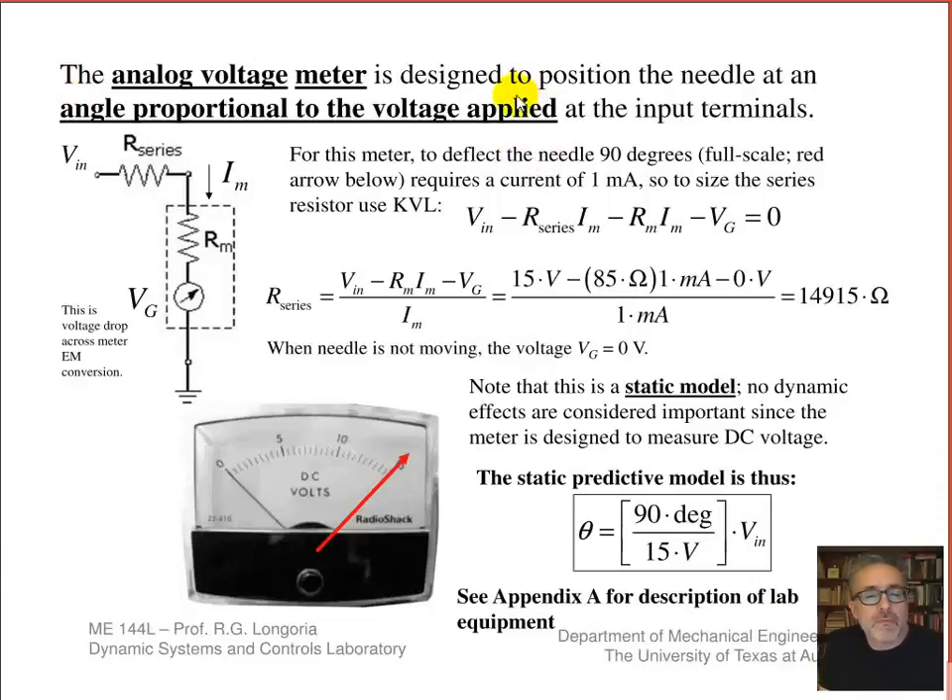This is a simple DC circuit — the way we'll analyze it. You put in an input voltage and want to find the series resistance needed to set the full-scale deflection. This symbol represents what's called the galvanometer movement or meter movement. In the type of modeling you may have done in your dynamic systems class, this is an electromechanical conversion typically modeled with a gyrator. When this has a DC current and is deflected and not moving, this voltage — sometimes called back EMF — goes to zero. So in this simple KVL description, we have V_in minus the voltage drop across the series resistor, minus the voltage drop across the internal meter resistance, minus the voltage drop across the galvanometer movement.